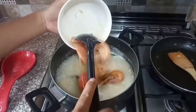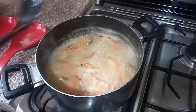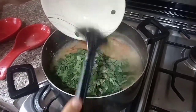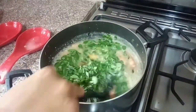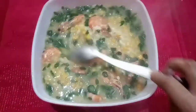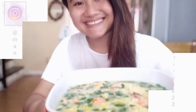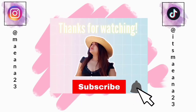Putting the shrimp in the soup. Last, we're gonna put our greeny malunggay — yes, yes, ready to eat! Thank you for watching, God bless you all. I hope you learned something — bye!